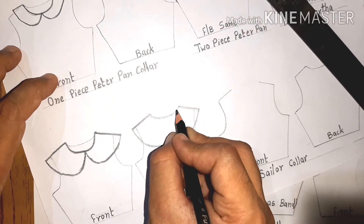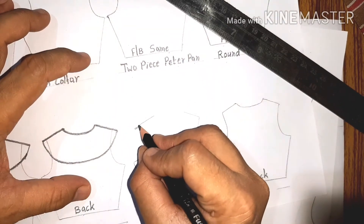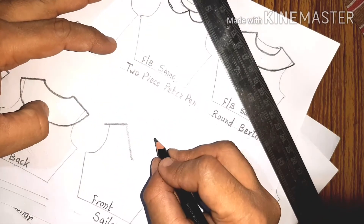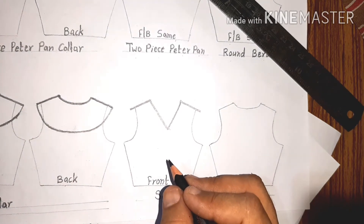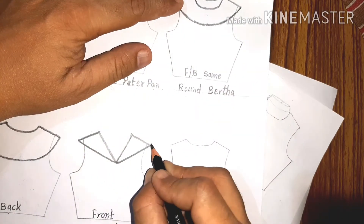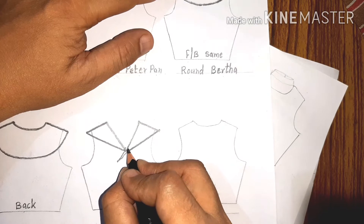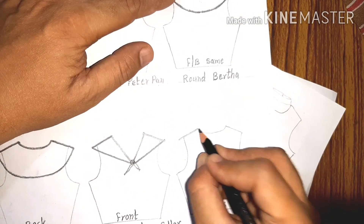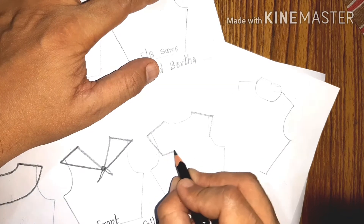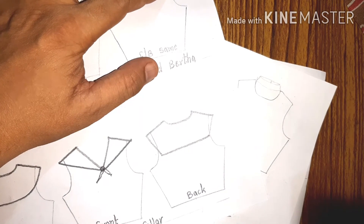Next is the sailor collar. As the name suggests, it is just like what you have seen in the dress of sailors. It is knotted at the front sometimes, and sometimes it is fastened with a button — you get the feel that someone has tied a hanky at the neckline. This is the front. At the back it has a lot of variations, but generally the basic shape is like a V or glass neckline shape at the back. This is the sailor collar.